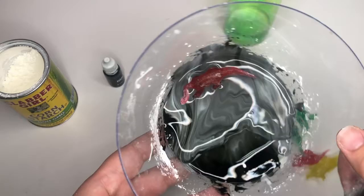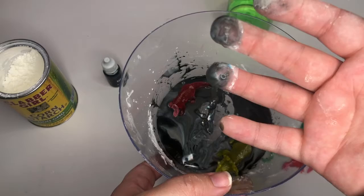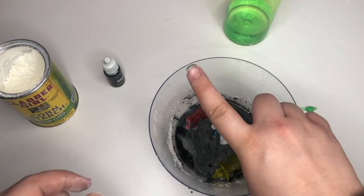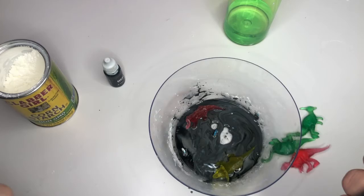There you have it, friends — your very own tar pit! Feel free to grab more dinosaurs, put them in, pick it up, and let it go on your fingers. You can make more by adding more cornstarch and water — it's two parts cornstarch to one part water. Slowly add the water if the cornstarch isn't mixing well. Thank you for joining me today. I'm Teacher Addy — until next time, have fun with your dinosaurs and your tar pits! Bye bye!